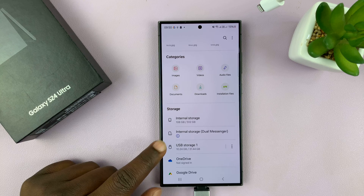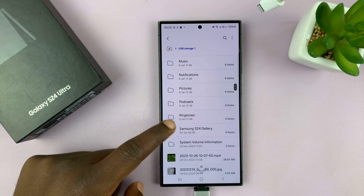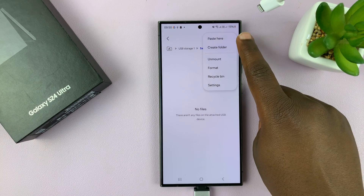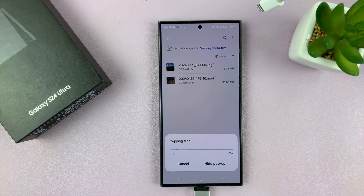Go back to your USB storage device, find your folder, tap on it. Then tap on the three dots at the top and select Paste Here. As you can see the photos and videos are being pasted — they're being copied onto the USB flash disk in the folder we created. Just be patient and wait for the phone to do its thing.